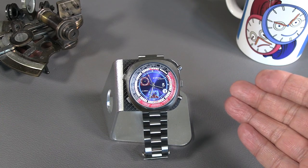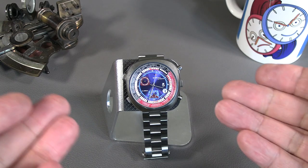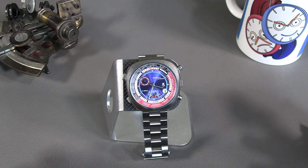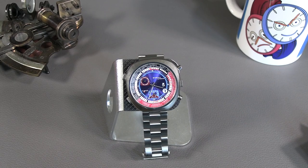Here we have the Sorna GMT world timer sports watch. It really is a perfect example of the best and the worst of these watch companies that were caught out by the quartz crisis. The Sorna name has actually changed hands a couple of times over the years, but at the time this was made, Sorna would take off-the-shelf movements and add their own modules to them — or they probably ordered the modules from someone else — but essentially we've got here a triple date...